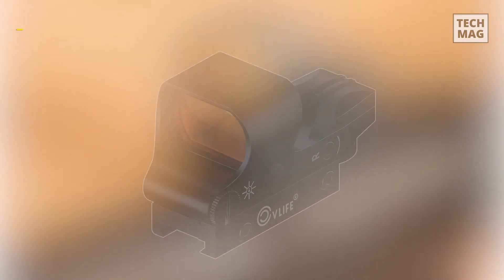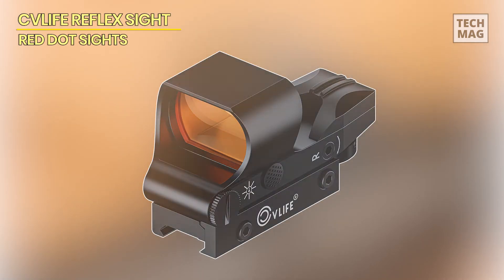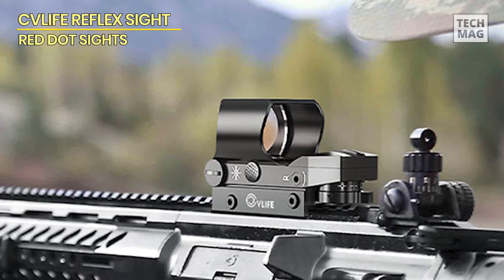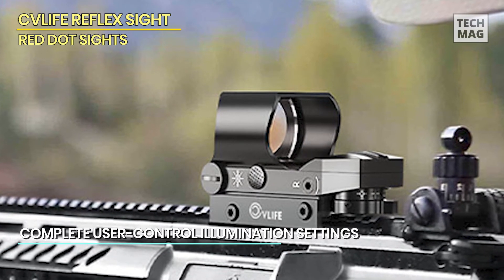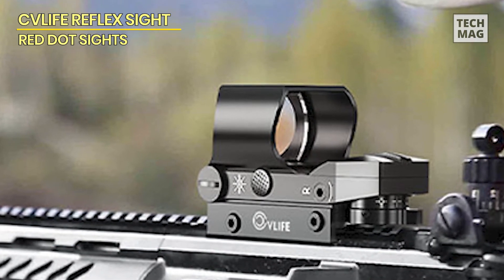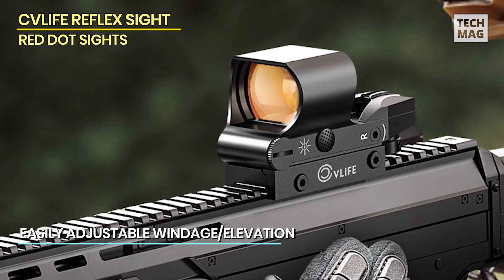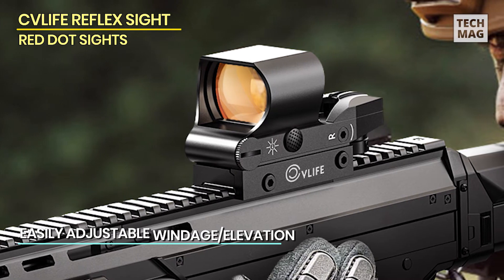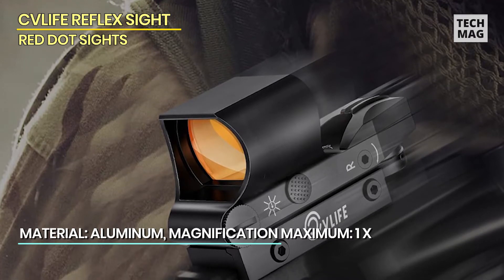Next, let's look at the CV Life Reflex sight. This red dot sight is ideal for anyone wishing to improve their shooting accuracy. The fully multi-coated red lenses improve image quality and light transmission even in low-light circumstances. This sight has a tubeless reflex lens design providing a larger field of view, and it is parallax corrected with limitless eye relief, guaranteeing that your precision is always spot on.